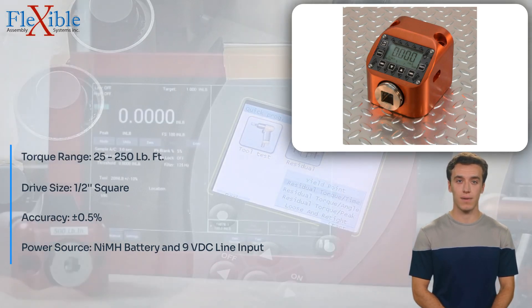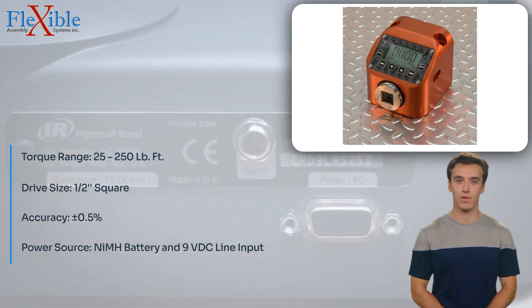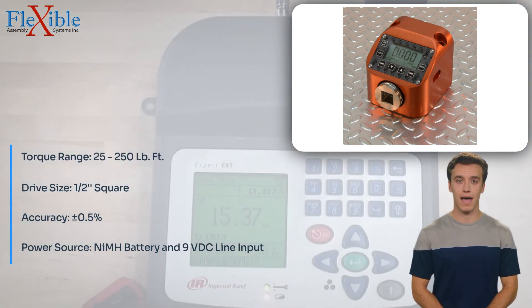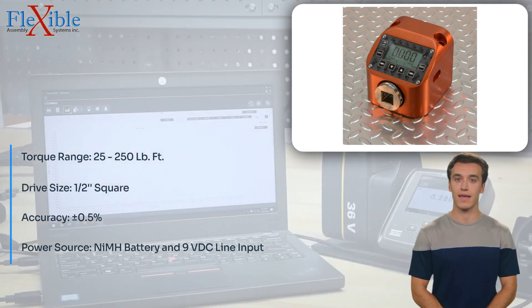The QCMF250 is designed with a 200% overload capacity, ensuring reliable and accurate measurements even under demanding conditions. With its compact size and lightweight construction, this torque tester is highly portable and convenient to use in various settings.